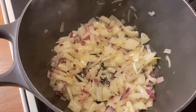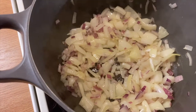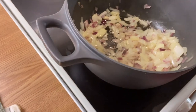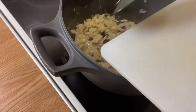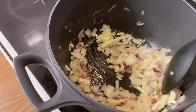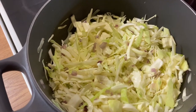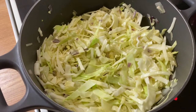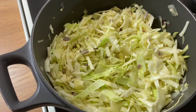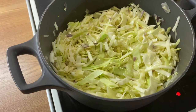We are frying the onion a little bit — not too much. You can see there is red onion and normal onion. Then we add some garlic, then we add the cabbage and stir it for some time to make it a little bit soft, but not fully cooked, because it will continue cooking in the oven with the pie.